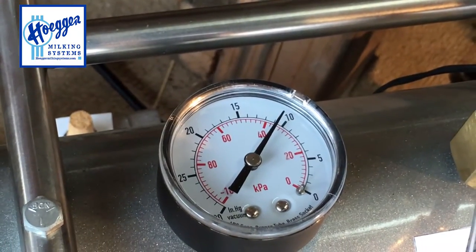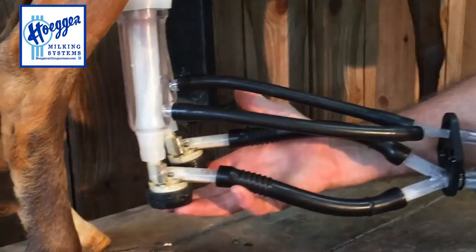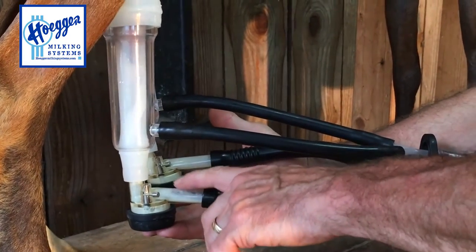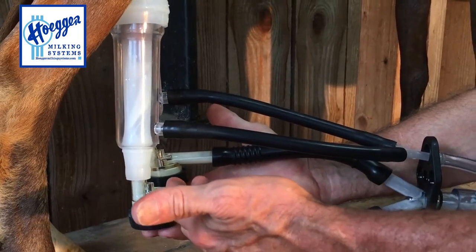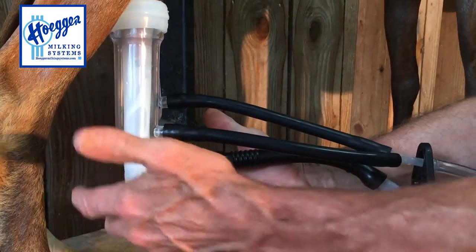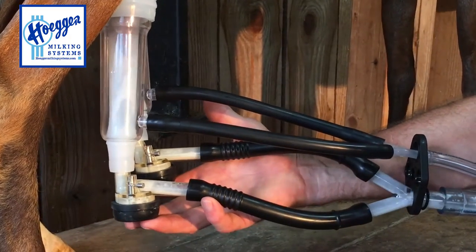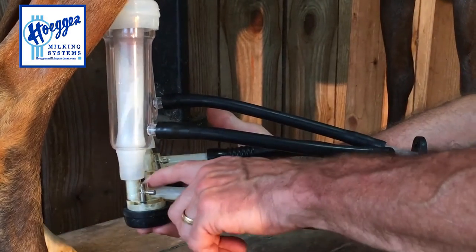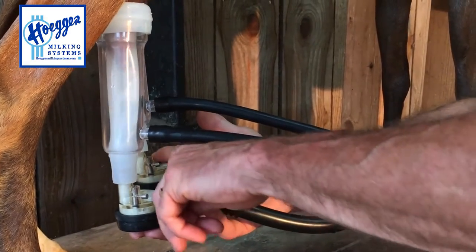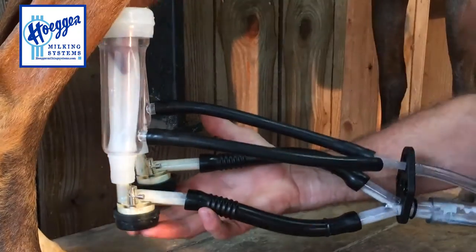The vacuum will hold the inflations onto the teat. Between 10 and 13 inches of vacuum is a real good level. You may notice a little bit of airflow — there's a small hole in the back that allows a positive vacuum to flow through the shell and inflation combination; otherwise you'd have a negative vacuum lock. You can see the milk flowing through the lines, and when the milk stops, you know when to take the inflations off.